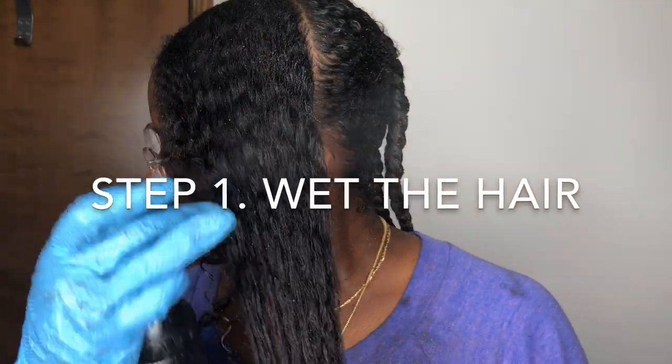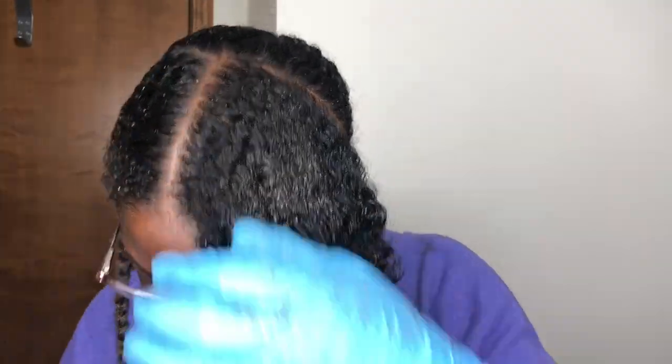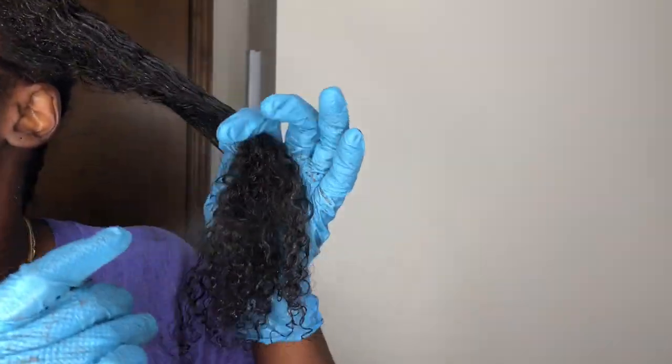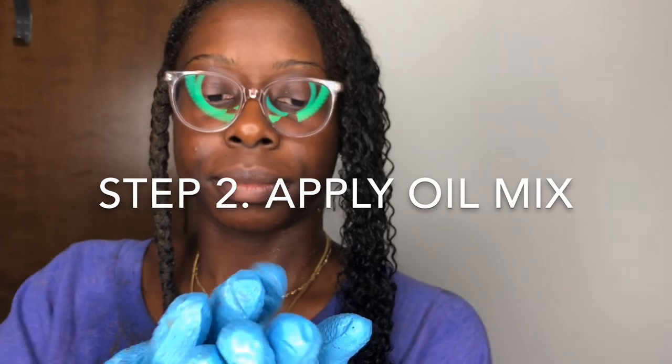For step one, you're going to dampen your hair with water — your hair doesn't have to be soaking wet, just good enough so the product can be absorbed. Step two: apply a good amount of the oil mixture throughout your hair, making sure you detangle and smooth everything in.